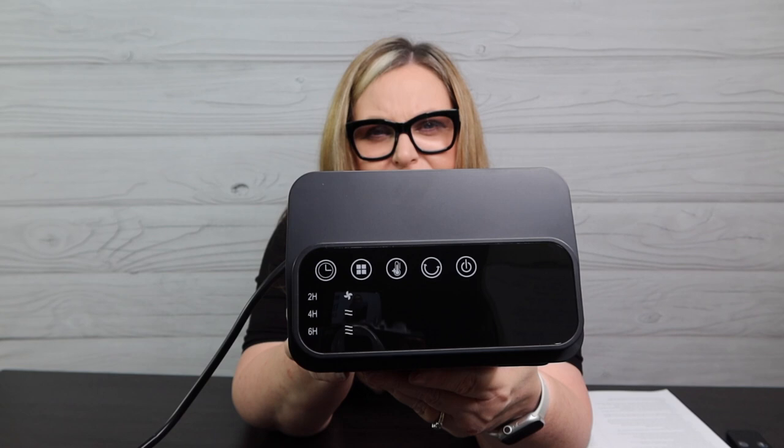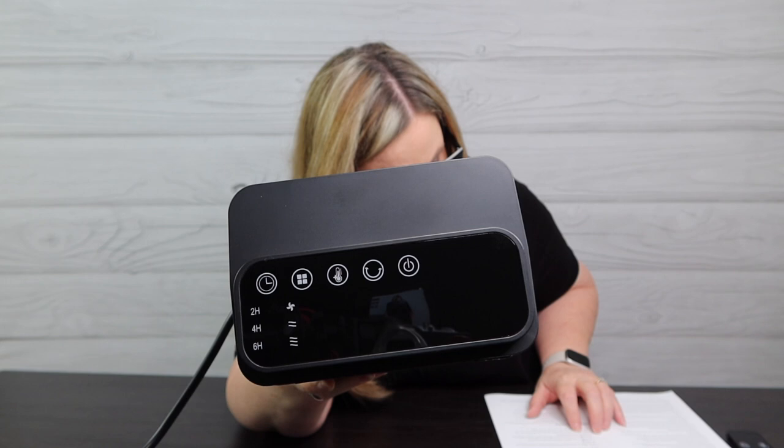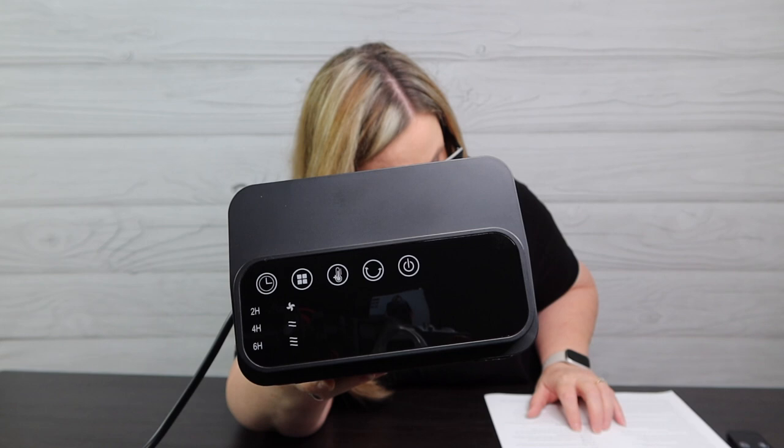What we need to do is plug her in, listen to her, see how she runs, and see if she gets the Terry Buy Stuff big thumbs up. On the front, we have a timer and a button — kind of like a Windows button — that lets you choose natural wind, low heat, or high heat, with corresponding indicator lights.